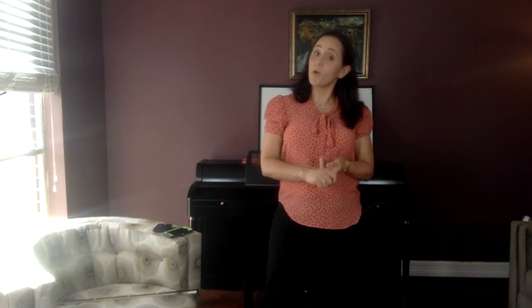This is video number 42 for cello players. In this video, we're going to continue working on bowing and putting fingers down. We're also going to do the D major scale with our bow now.